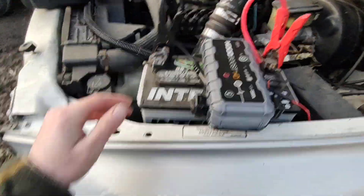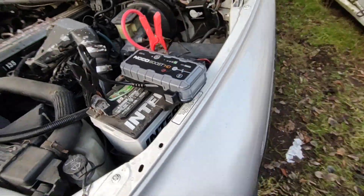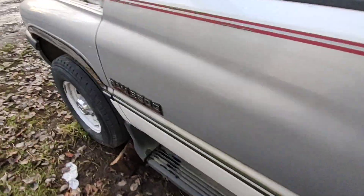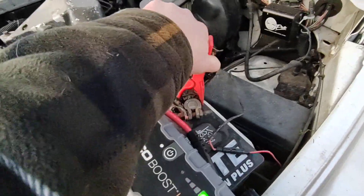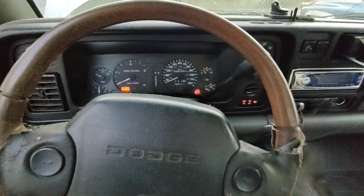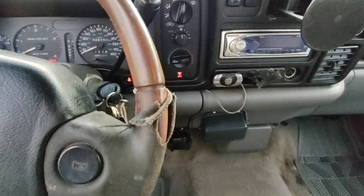Let's see if it even turns on or if I have to override it. It's charging — I didn't have to override, so it must not be completely drained. The key is just to let it sit, so I'm going to let it sit on here for about 30 seconds. NOCO's been on here almost a minute now. I'm just letting it cycle. I'm going to give it a little wiggle just to make sure we're getting a good connection, and we're going to give her a go.